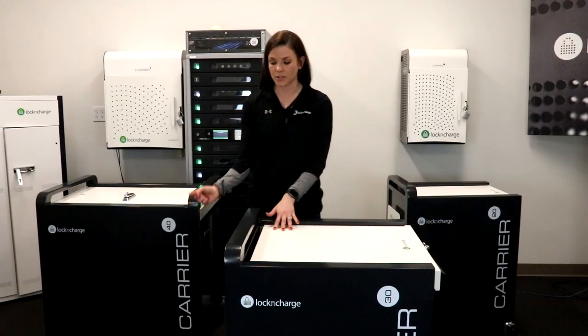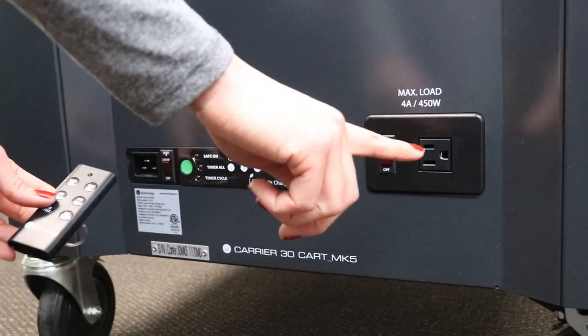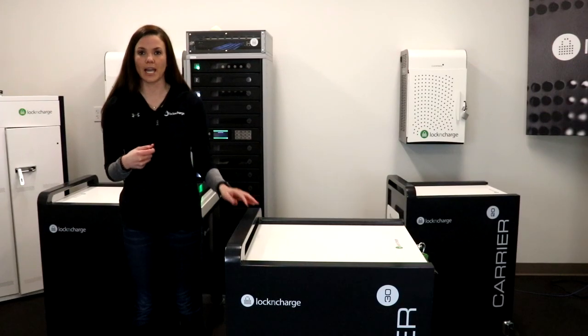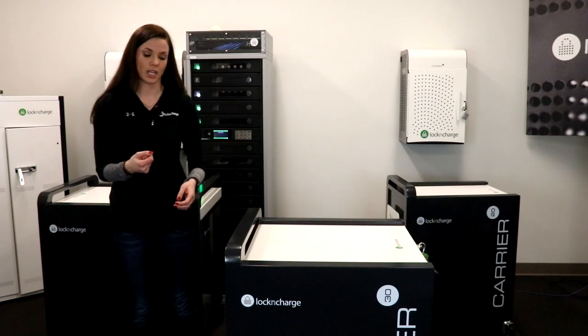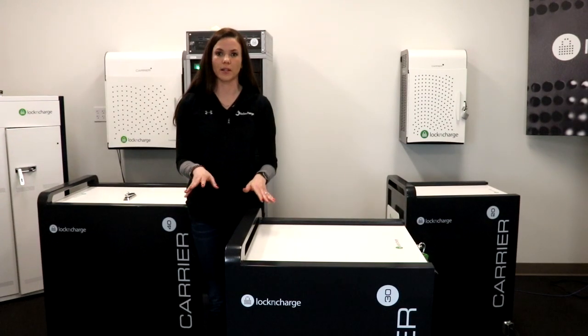On the side of the cart there is an external outlet so you are able to plug and charge if you need it to. On the side of the cart with the external cable there is an EcoSafe timer, so you're able to charge the cart without actually having to be there with the keychain. It will do a cycle charge of one to three hours, or you can charge them all at the same time.